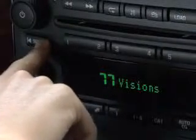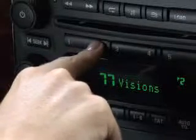Just find the station you want and then press and hold one of the six numbered buttons until you hear a beep.